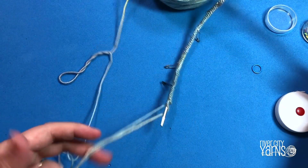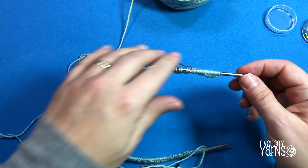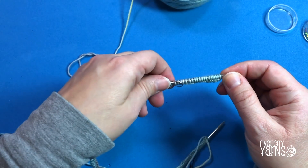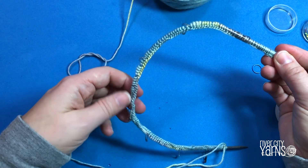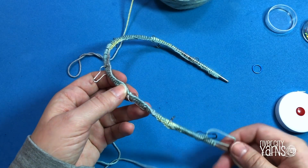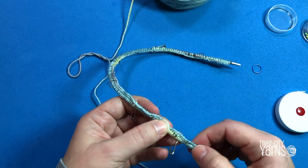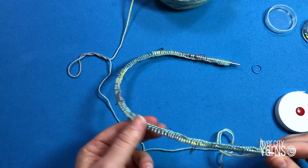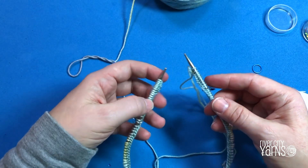Now we're going to join in the round, being careful not to twist the stitches. Starting at the opposite end from the tail, push your stitches up onto the hard part of the needle. As you work your way around, make sure the cast on edge is all facing into the center of your needle — stitches can get swirled around and create a twist, so check this carefully before you start.